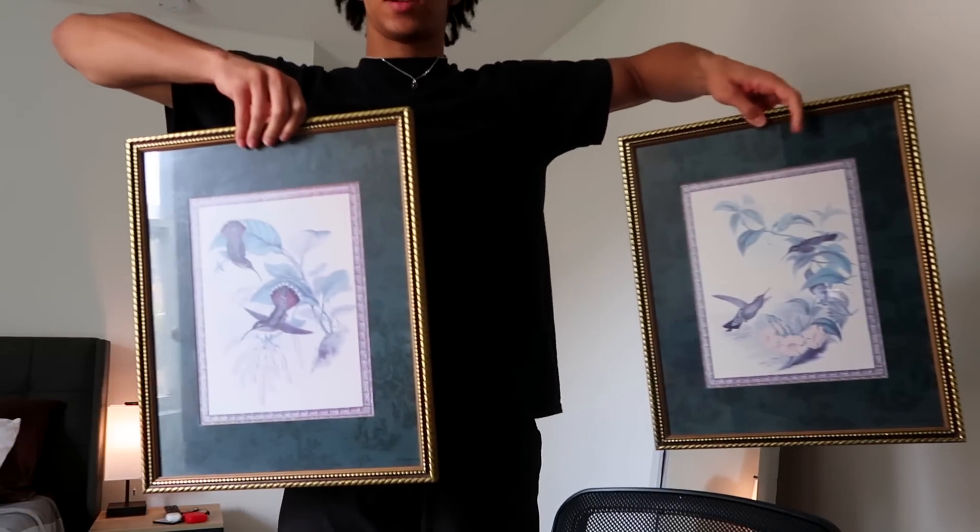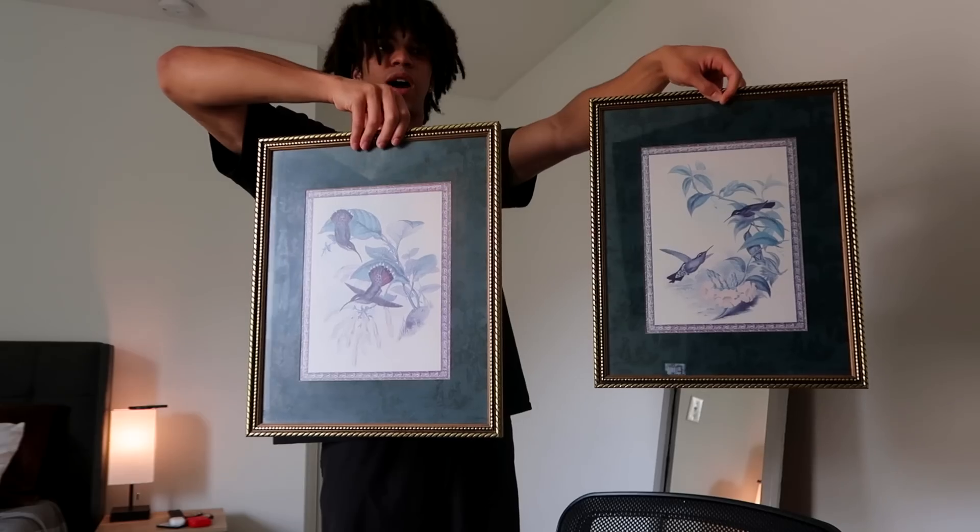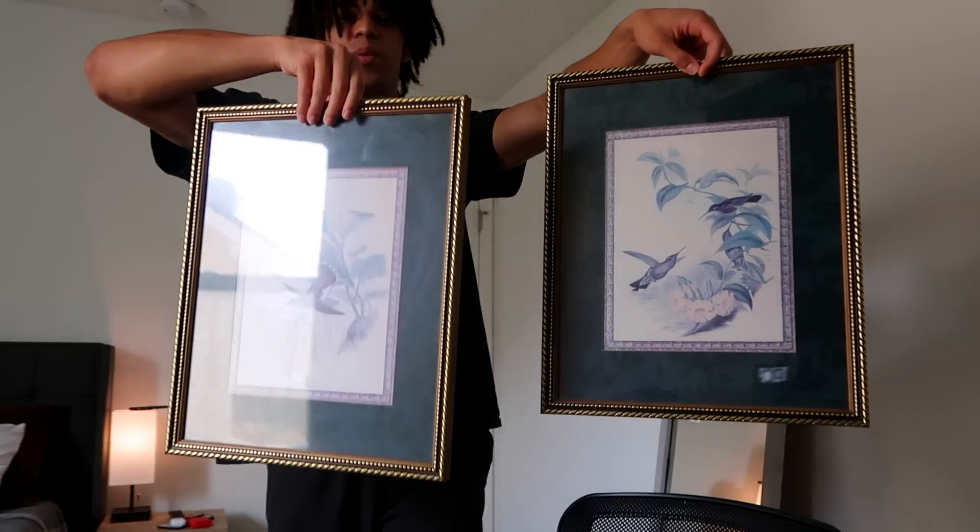So the things I got for the walls: firstly, I thrifted these two paintings — it's like a matching set. They were five dollars each, literally five bucks. I think they look really really nice.